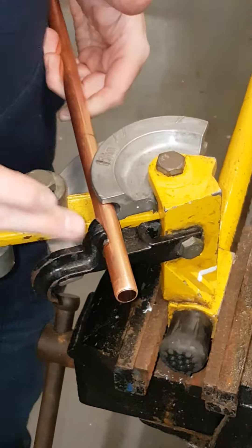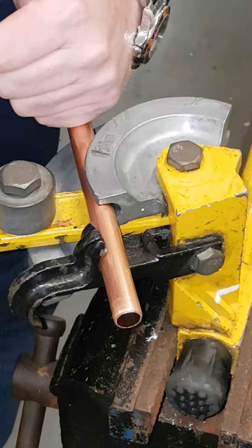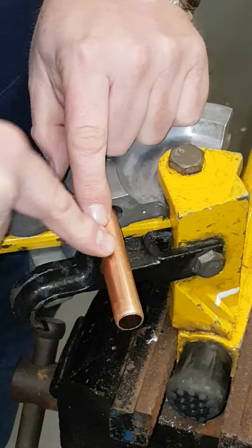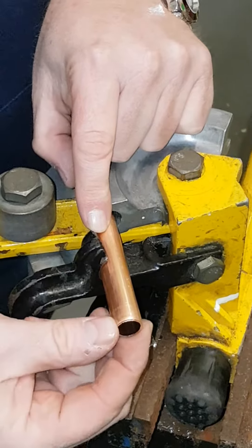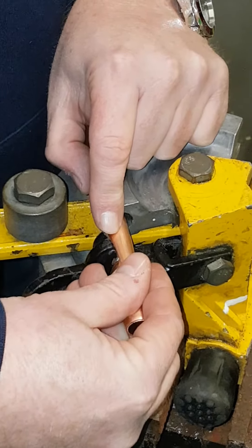The most important part is you make sure this arm comes up and holds it in place so you can force against the copper to make the bend. What a lot of people do is put the stop too close to the end of the pipe, which actually crushes the end of the pipe. Then we can't get the fitting on when we need to add an elbow or a T to it.